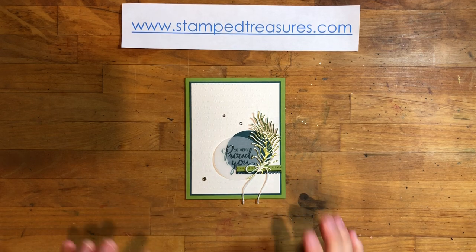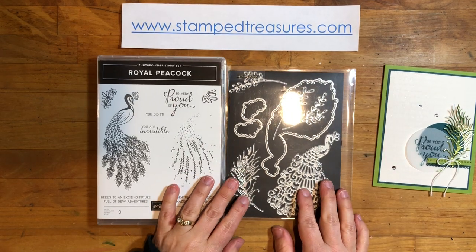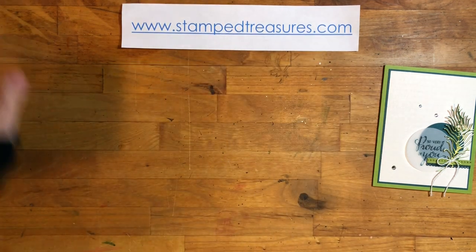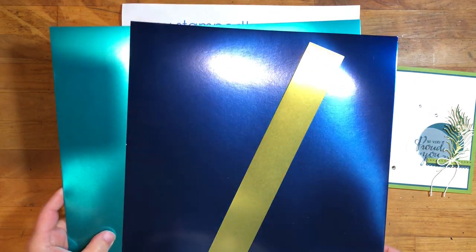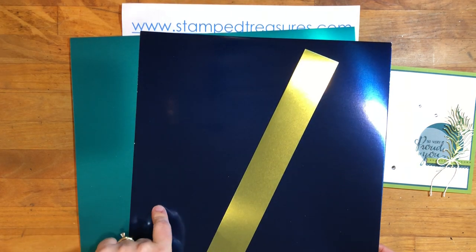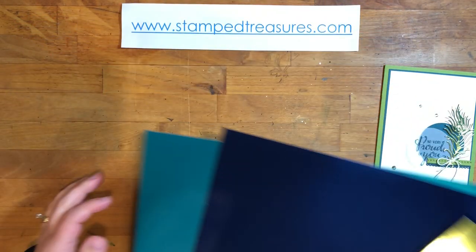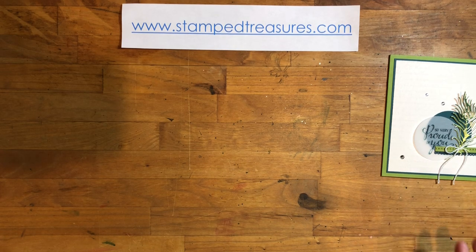I just love how it turned out, love the colors, love everything about it. We are using products from the Noble Peacock Suite — the Royal Peacock stamp set, the 'So Very Proud of You,' and the coordinating dies. I'm using this gorgeous feather. From that suite we'll also be using the Noble Peacock foil sheets. These foil sheets are stunning. You get two sheets of each of the three colors: Old Olive, Blueberry Bushel, and Pretty Peacock. You can see I've used quite a bit — that's all I've got left.